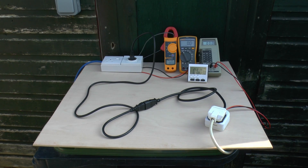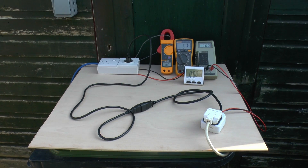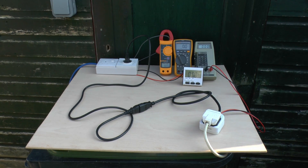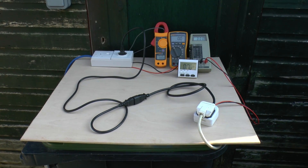Hello, I'm JW. Today we're going to be applying some power to that dreadful unfused 10 amp allegedly rated lead - the one with that illegal UK style plug on the end, as you've seen in a previous video.